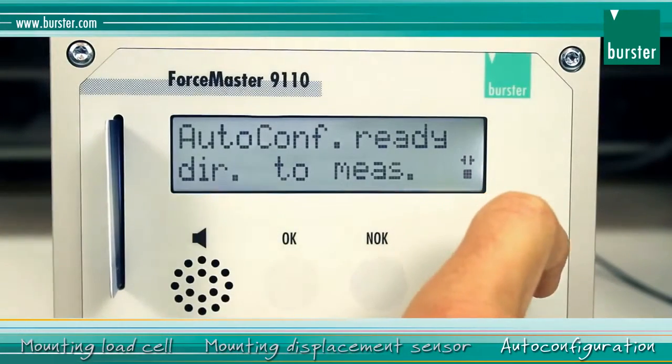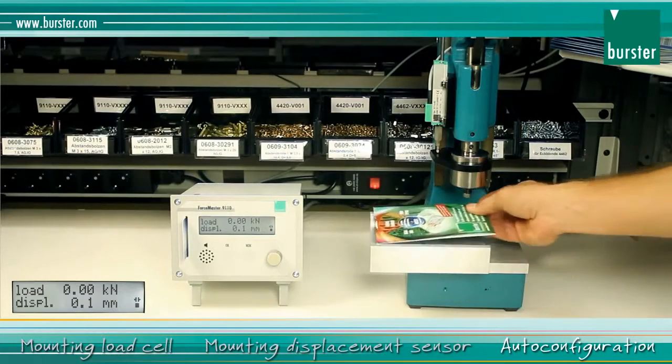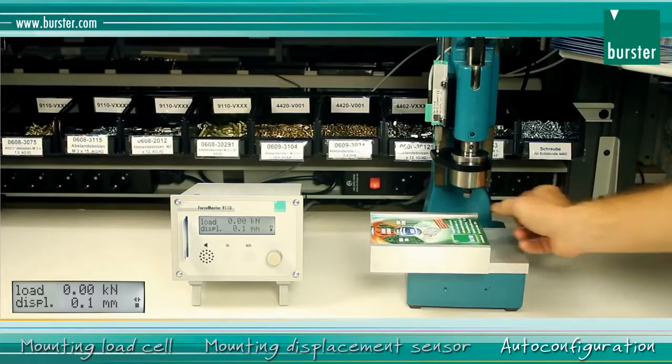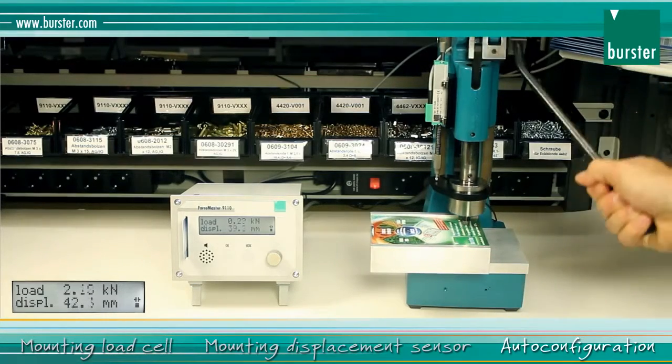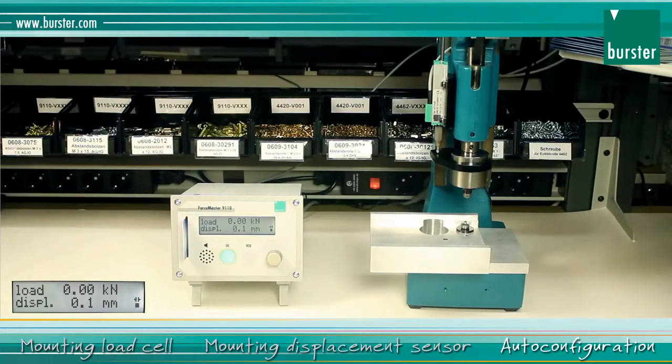You can now start production straight away. If necessary, you can make manual adjustments to the auto configuration. This can either be done at the device itself, or through the free FM Control software.